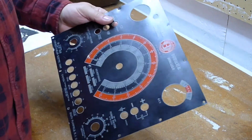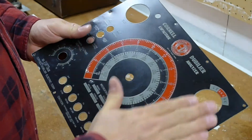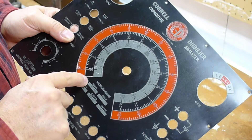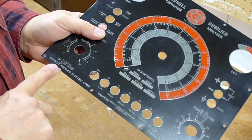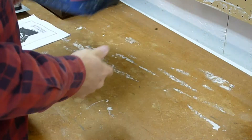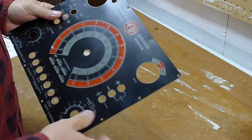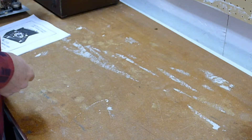I want to be especially careful with this faceplate — it's in really excellent condition with the exception of two white corrosive spots here, and there was one right down on the edge that I cleaned up a little bit. I don't want to get the Naval Jelly on the paint on here and have it strip off any of the paint or finish on this side of the plate, so I've got to be really careful when I do that part.